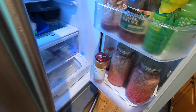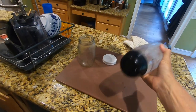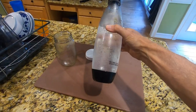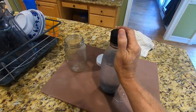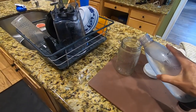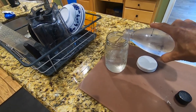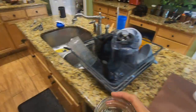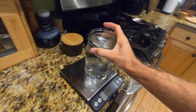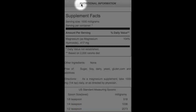Let it sit overnight, and the next day it should be completely dissolved — one teaspoon into one liter of carbonated water. I simply transfer this to mason jars and always keep a few backups which I rotate, since Beth and I both drink this. Sometimes I'll drink a whole jar, which by weight is about 800 grams.